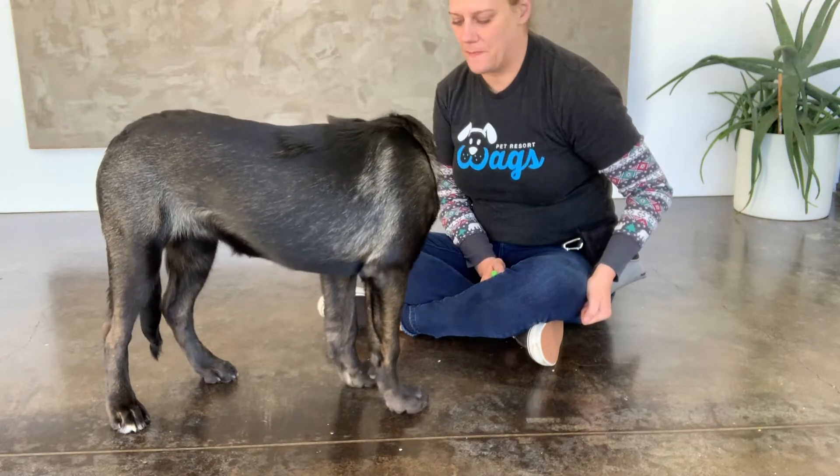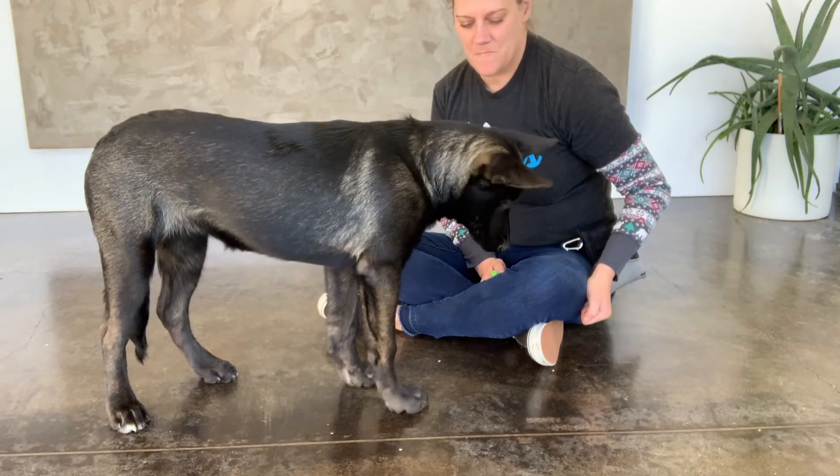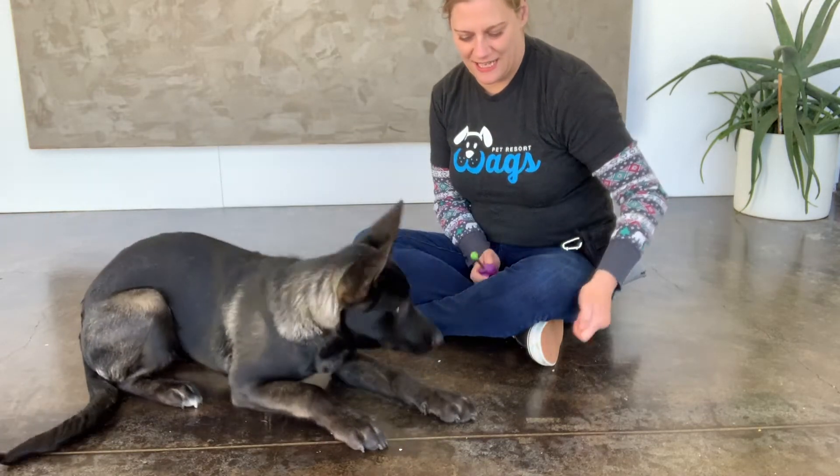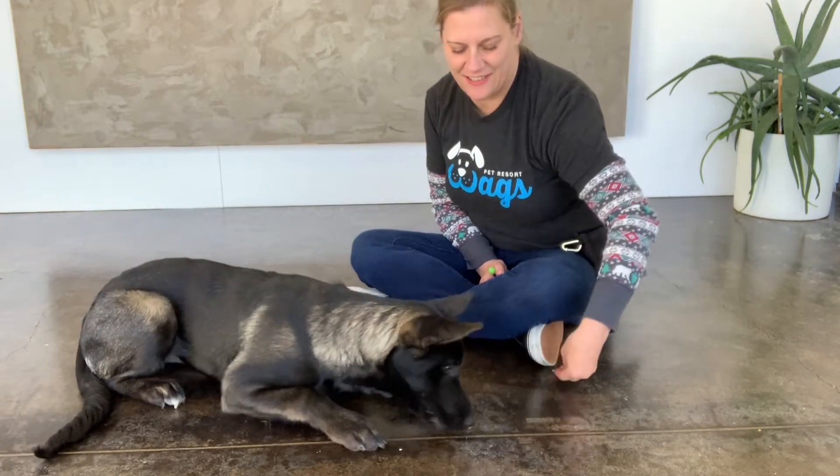Down. I ask for the behavior without any lure because I'm pretty sure she knows what I'm asking. You can see her brain working to figure out what she needs to do.